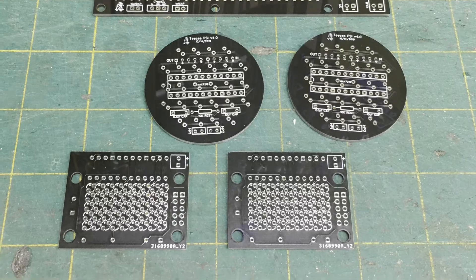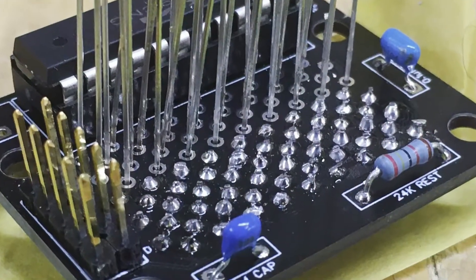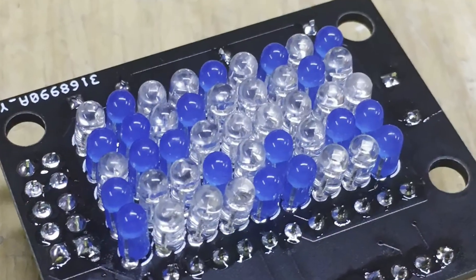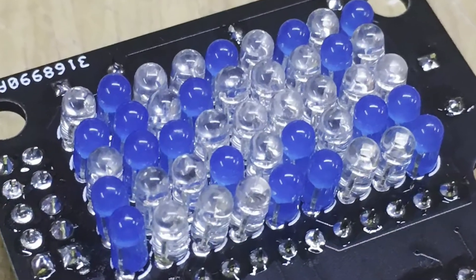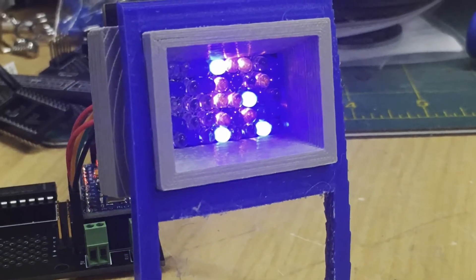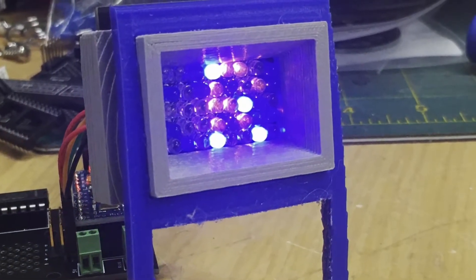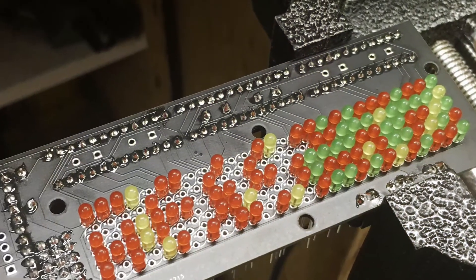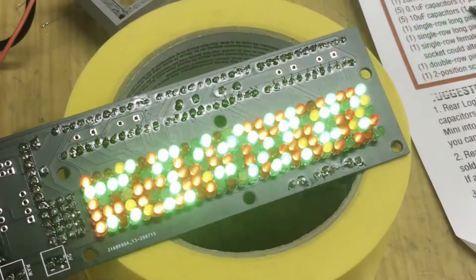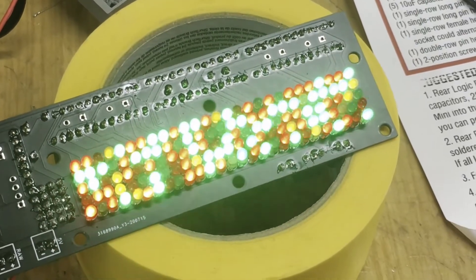These are circuit boards that I ordered from JLCPCB, ordered in black. I ordered the LEDs off eBay and went by a color guide and put them in place — that's about 300 LEDs there blinking.